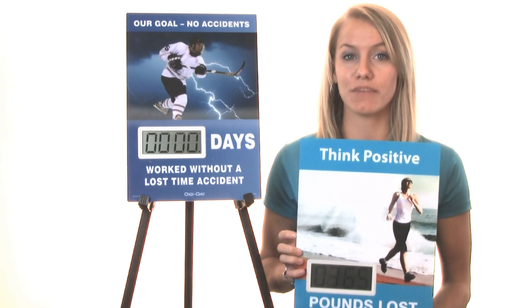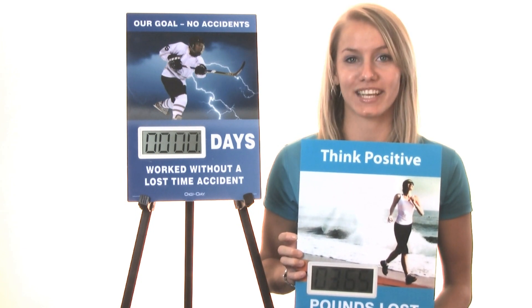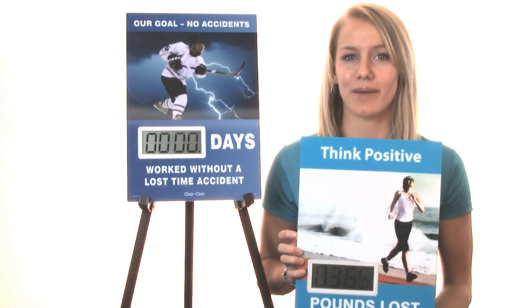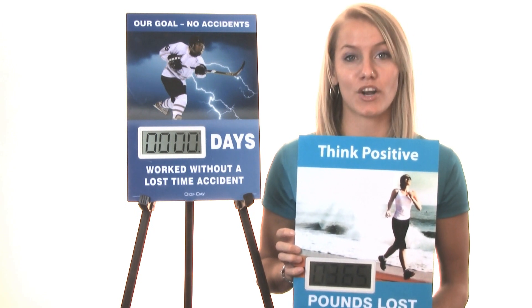The display is set using a combination of buttons on the back. There's also keyholes on the back, perfect for wall mounting. No space on your walls? No problem. The Mini Digiday comes equipped with polycarbonate feet for placement on a desk or shelf.